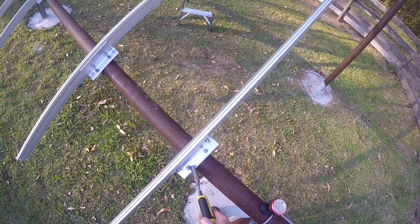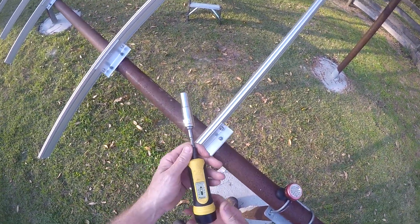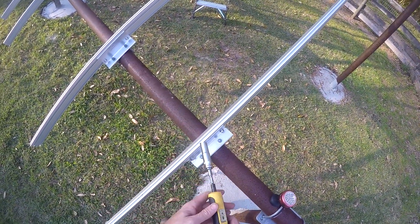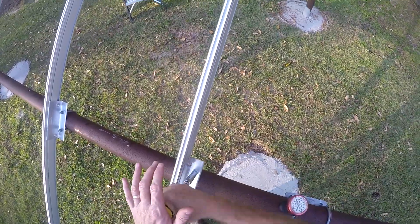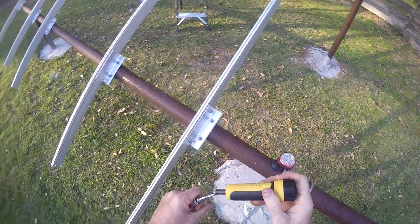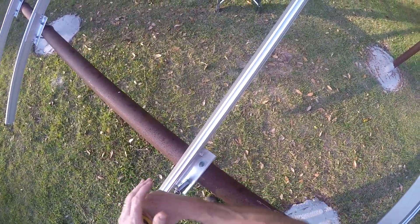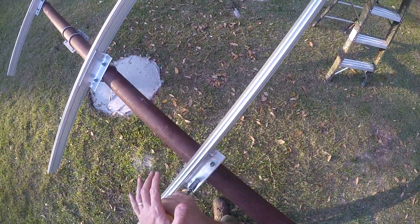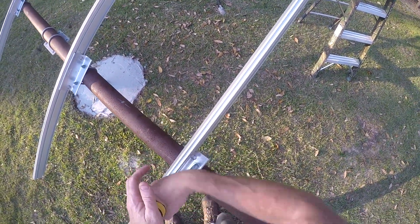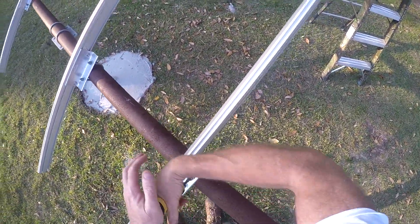I'm going to start with these rail connector U-bolts. These are 5 foot-pounds or 60 inch-pounds, which is about at the top of the scale of this fat wrench. It doesn't take much for these — you don't want to bend this bracket. Tighten them evenly; you don't want to tighten one side all the way.